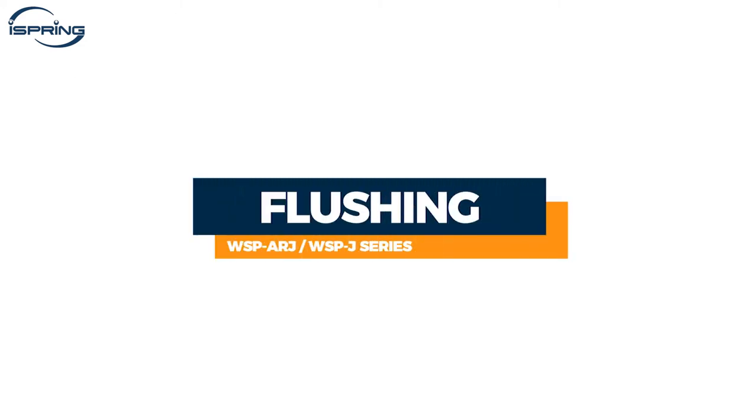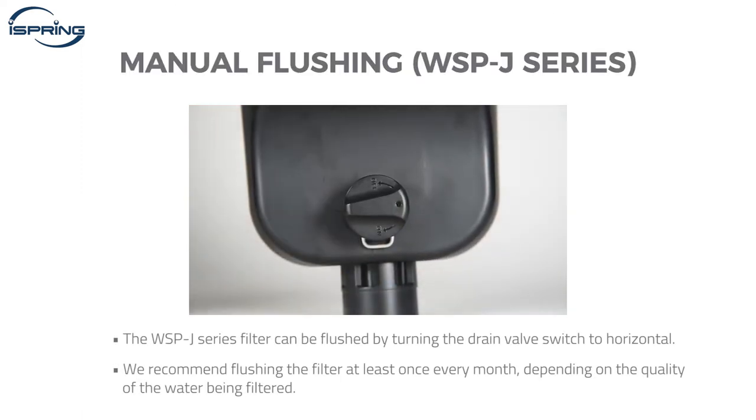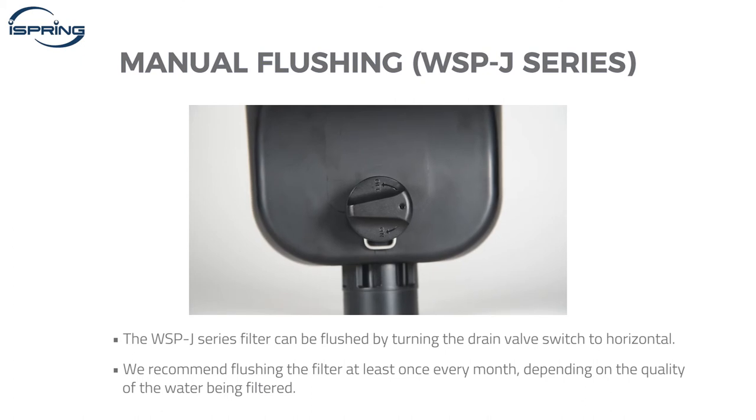Manual and Auto Flushing. The WSP-J series filter can be flushed by turning the drain valve switch. We recommend flushing the filter at least once every month, depending on the quality of the water being filtered.